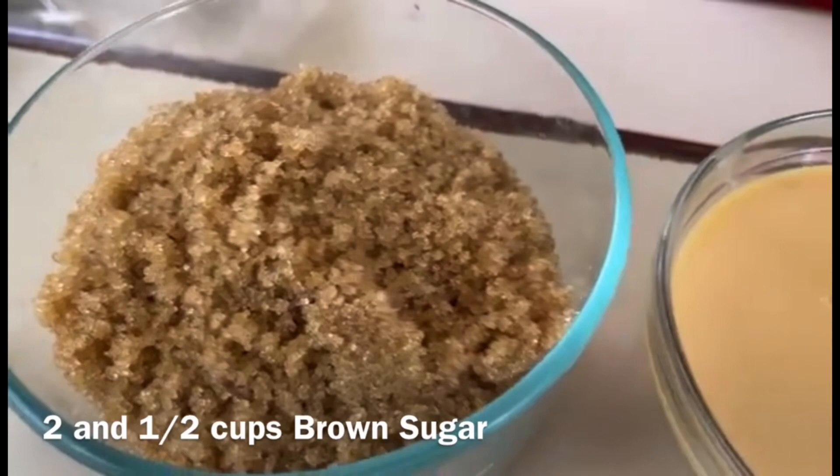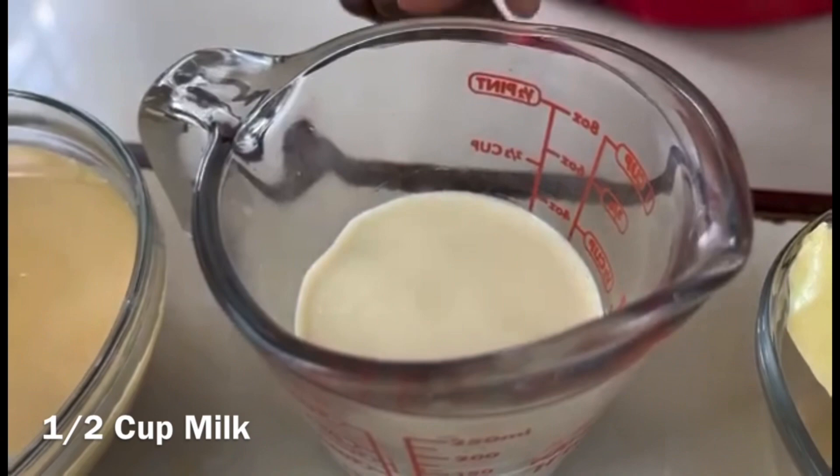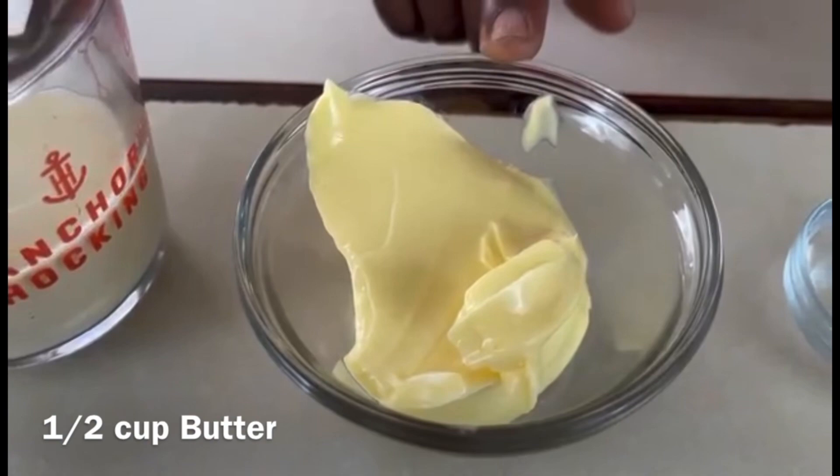We have two and a half cups of brown sugar, one can of condensed milk about 14 ounces, half cup of milk — you can use any type of milk, almond milk is what I prefer — and half cup of butter.